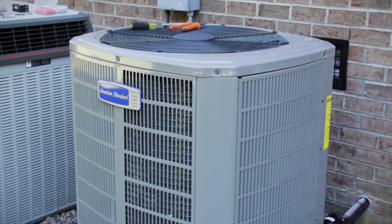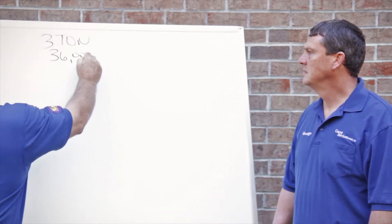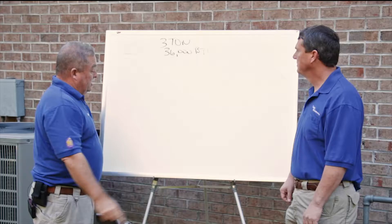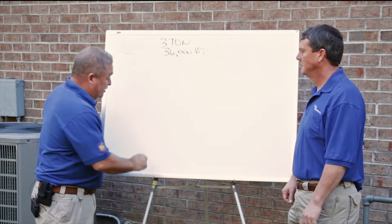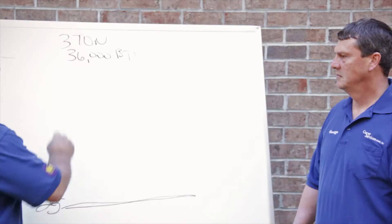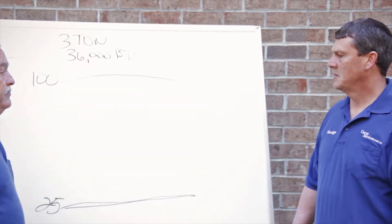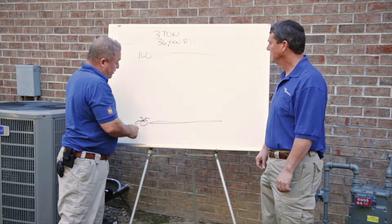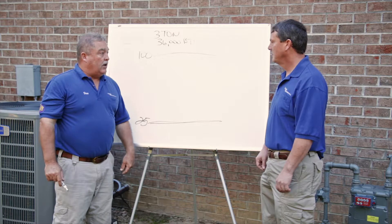Let's talk about how the 20-series works. It's a three-ton unit — 36,000 BTUs. The 20 Platinum series starts out at the 25% level and then it peaks out at 100% level. That's right. If it's a three-ton unit and it starts out at 25%, that's a little bit less than a ton there. That's right.